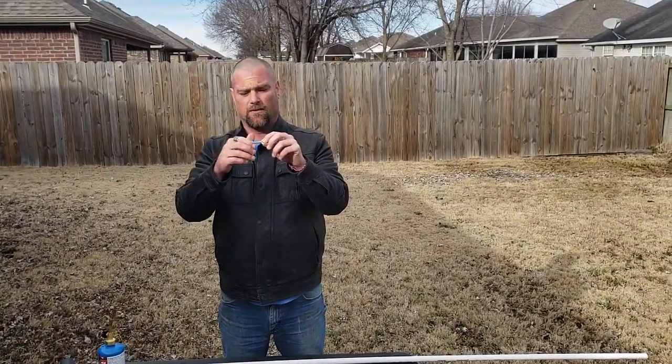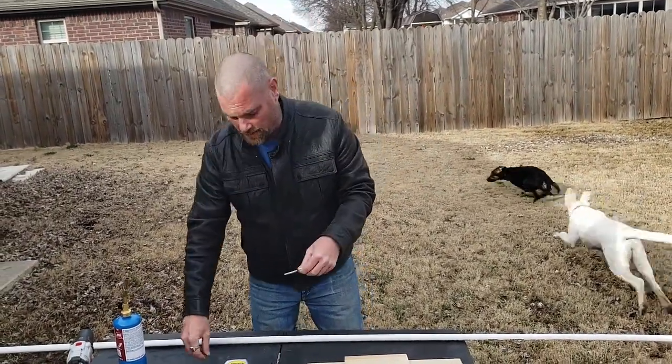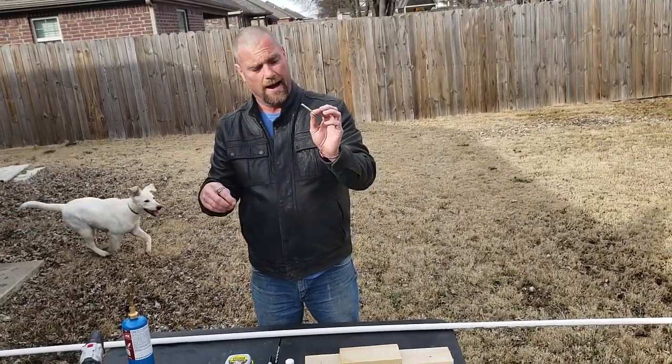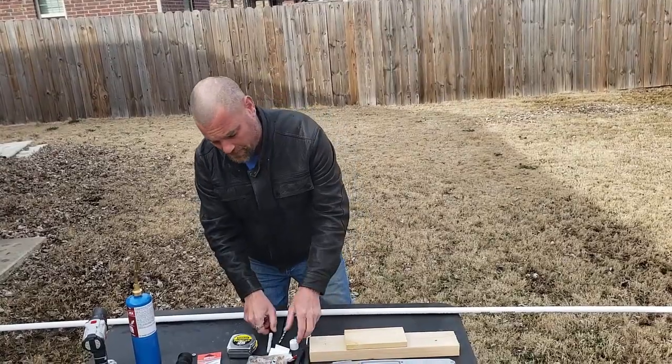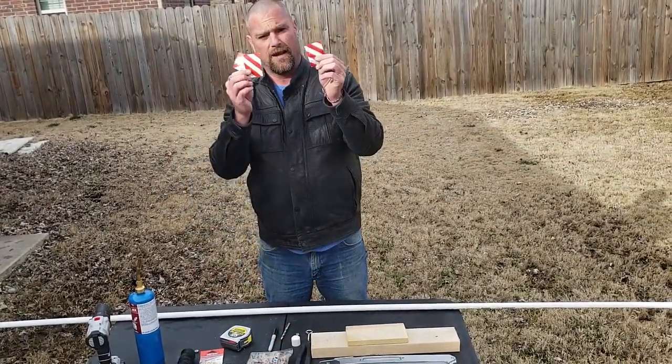We need a quarter-inch eye bolt. These eye bolts come with just a regular nut — I don't like those, so I take them off and use a lock nut instead, and you'll see why in a little bit. We also need a Sharpie, a measuring tape, and some reflective tape.